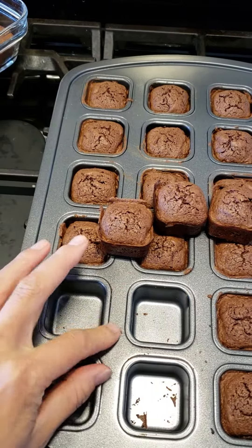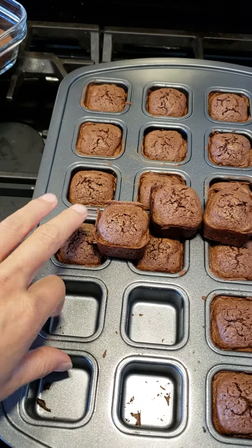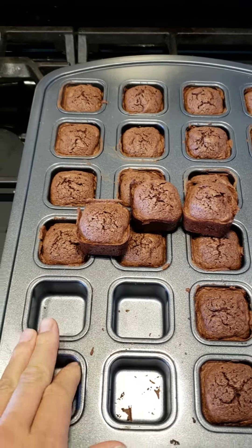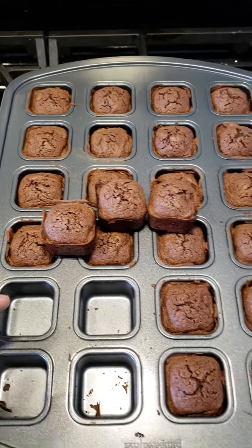Maybe I'm not even gonna wash this one — I'm just gonna brush it off if I can get most of the crumbs off. Don't tell my husband.